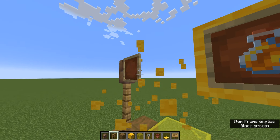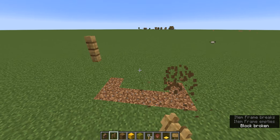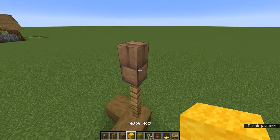And then place mud brick walls on top of the fences. Three yellow wool, connecting it. And then place yellow stained glass as, like, a little pitcher.